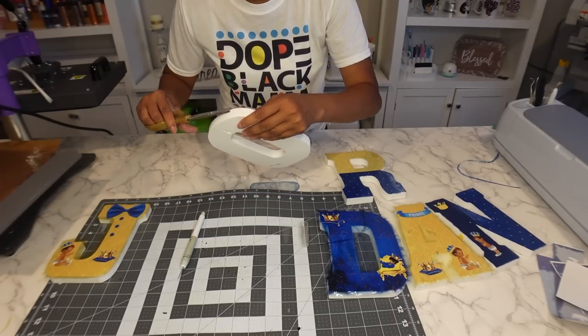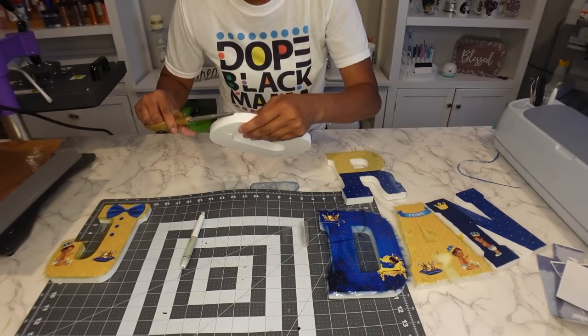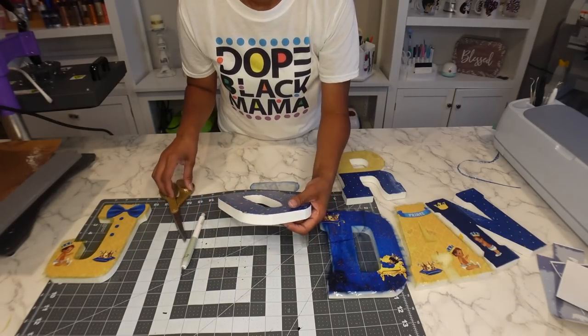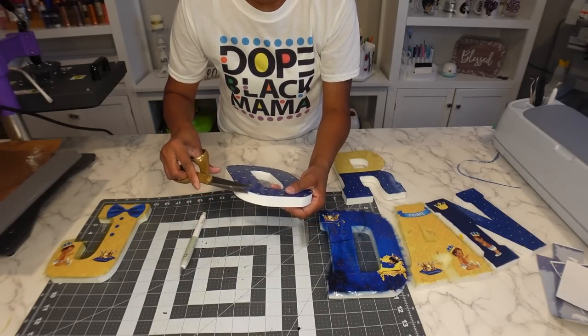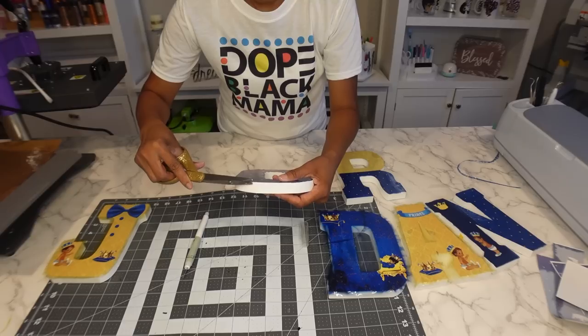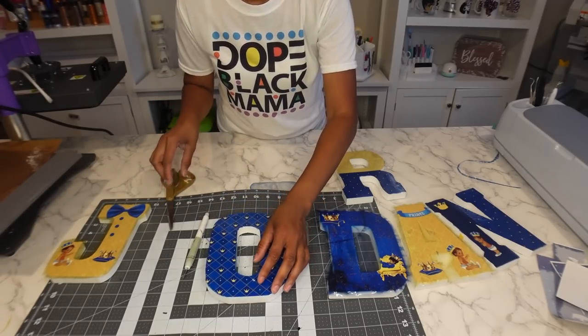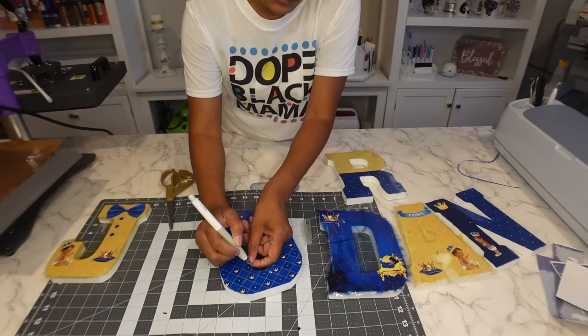I do think I'm going to add some vinyl around the sides so I can really finish it off with a nice finished look. This is going to my cousin, so I want it to look really nice and I don't want it lifting up.